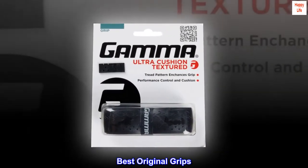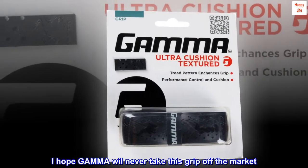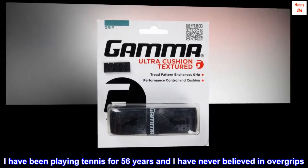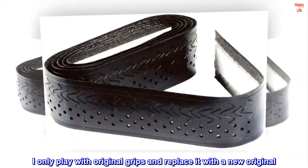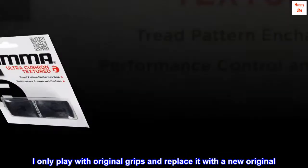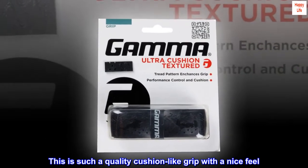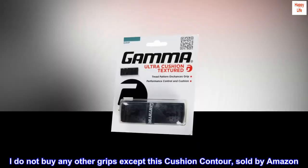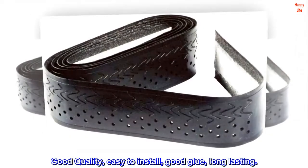Best original grips. I hope Gamma will never take this grip off the market. I have been playing tennis for 56 years and I have never believed in over grips. I only play with original grips and replace it with a new original. This is such a quality cushion-like grip with a nice feel. I do not buy any other grips except this Cushion Contour, sold by Amazon. Good quality, easy to install, good glue, long lasting.